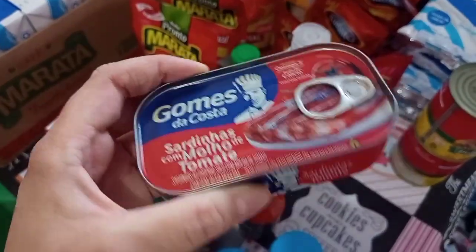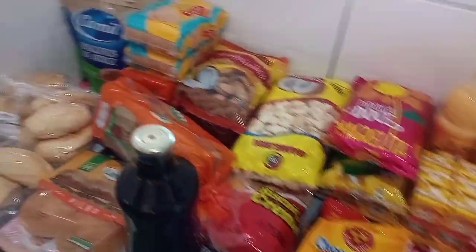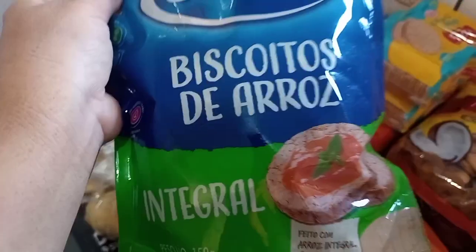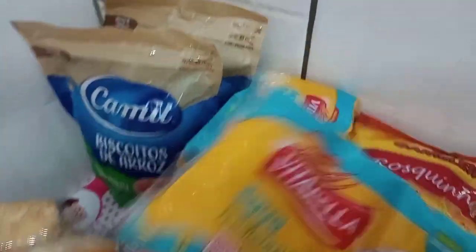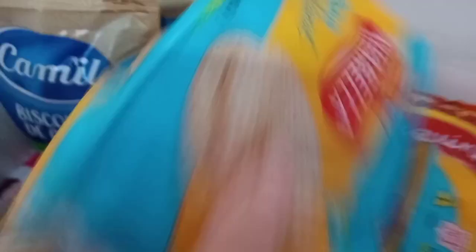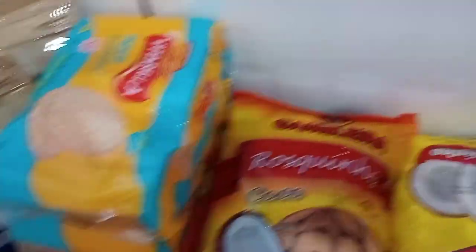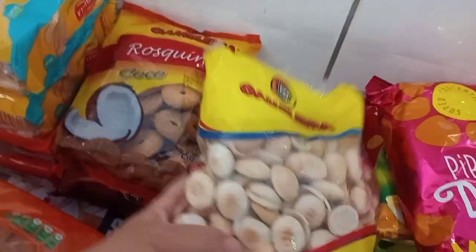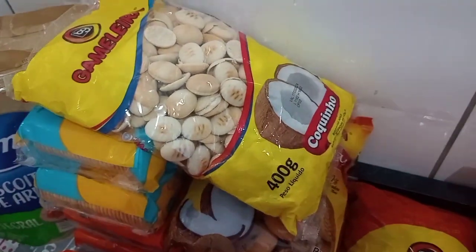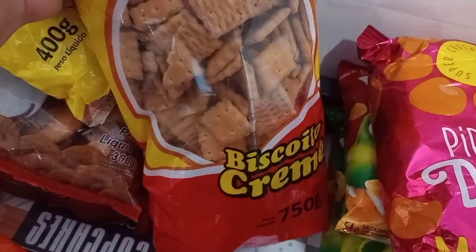Tem aqui também uma sardinha. Comprei dois pacotes de biscoito de arroz — um integral e outro com chia e linhaça. O João colou nesse biscoitinho! Esse de água e sal quem come sou eu. Comprei dois desse, dois do Cream Cracker e dois de água e sal. Também comprei dois pacotes de rosquinha de coco e dois de chocolate — o João também come. E esse pocazói que não pode faltar em casa, o João adora. Peguei também um biscoito de creme.